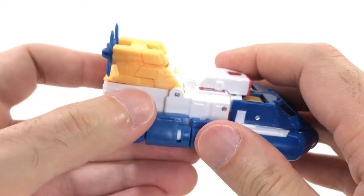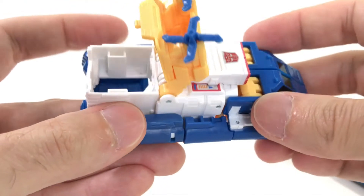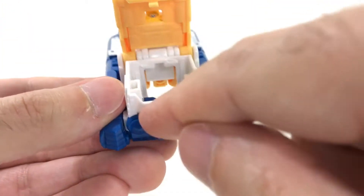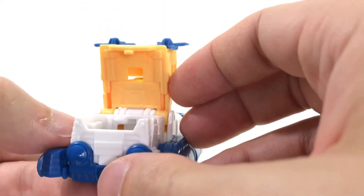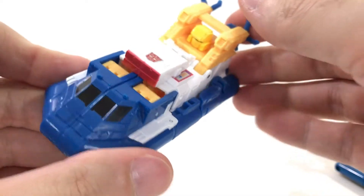Since this is in the Titan's Return line, you can also flip up this piece and put a little Titan Master back there, so you can have a pilot. There's no steering wheel, but you can pretend he's going to walk into the boat and go into the hole. That's basically Sea Spray in his hovercraft mode.